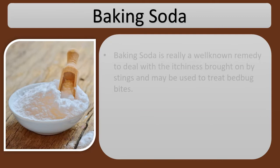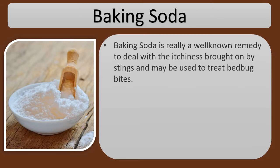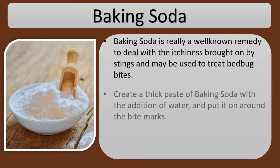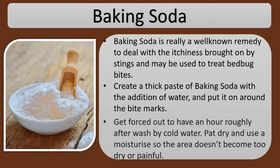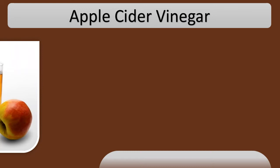Baking soda. Baking soda is a well-known remedy to deal with the itchiness brought on by stings and may be used to treat bed bug bites. Create a thick paste of baking soda with the addition of water and put it on around the bite marks. Leave it on for about an hour, then wash off with cold water. Pat dry and apply moisturizer so the area doesn't become too dry or painful.